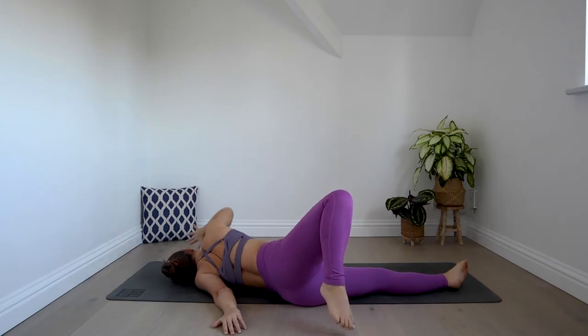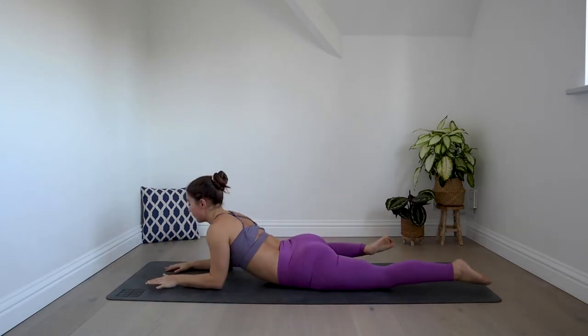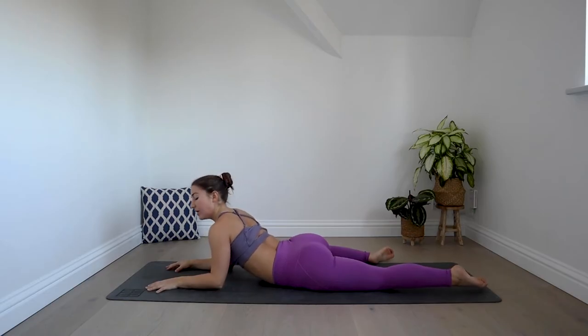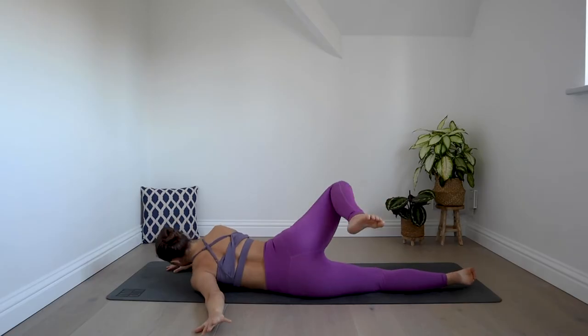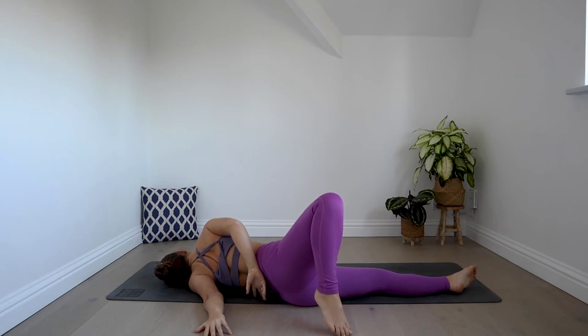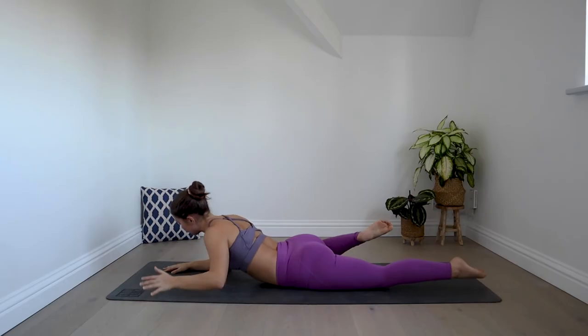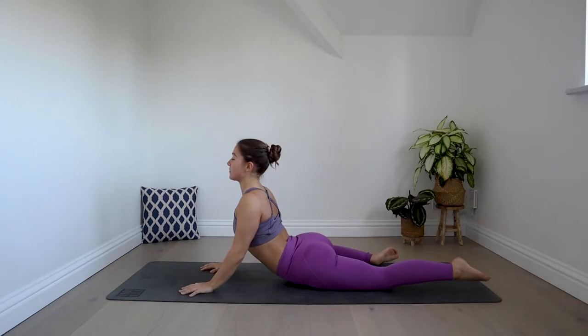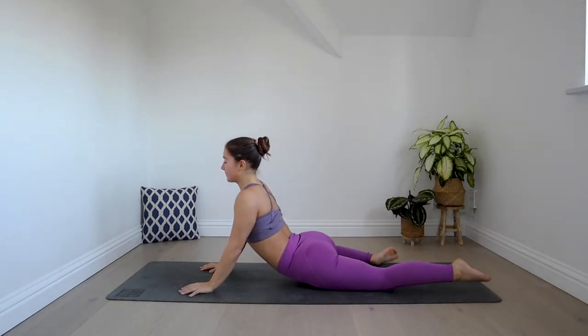Coming back to that first position — roll onto your belly, find your sphinx. Deep breath in, exhale it out. Last time for that second position: again if you'd like to go further, wrap the right arm behind your back. Hold for a breath in, exhale it out. Coming back to that sphinx, or if you'd like to go one further, come up onto the hands for cobra, really broadening the chest here for one more breath in. Exhale it out.